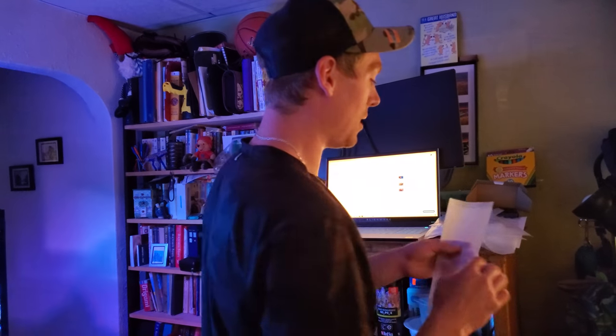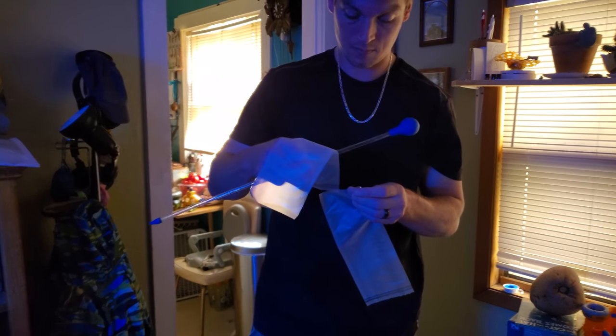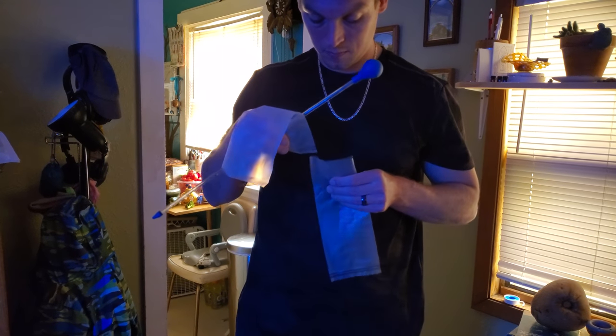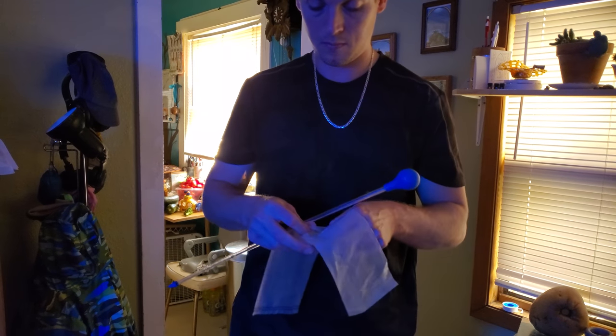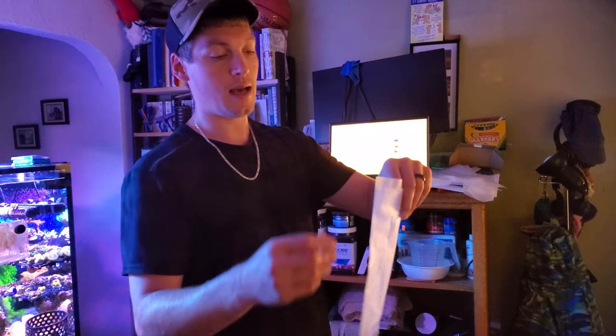The next thing I do — usually I do it beforehand — I just double up a bunch of bags. For shipping bags, fish bags, I double them up just in case anything punctures the first one, there's still the safety of a second bag.